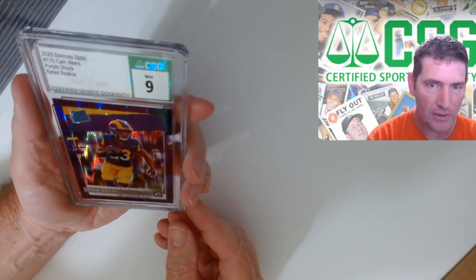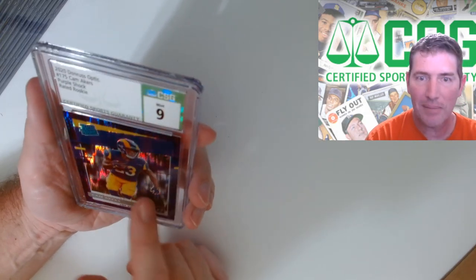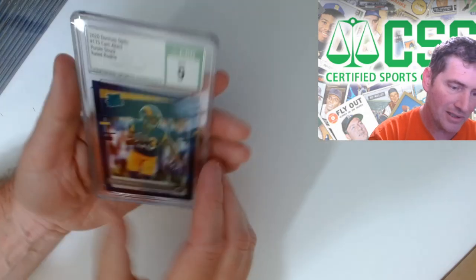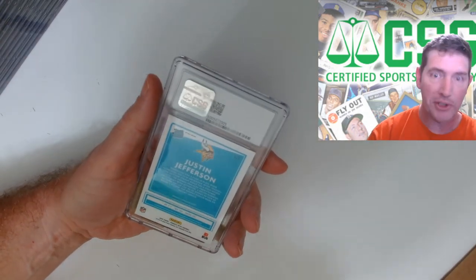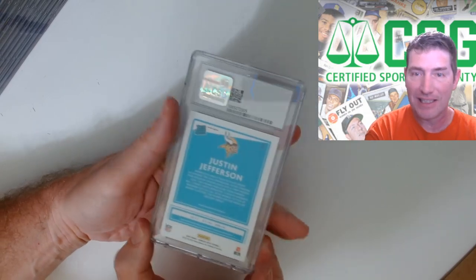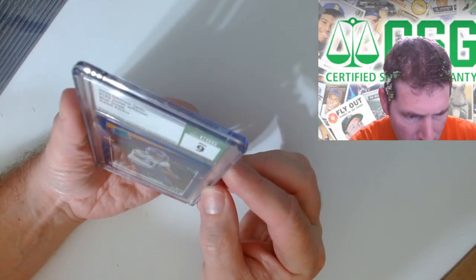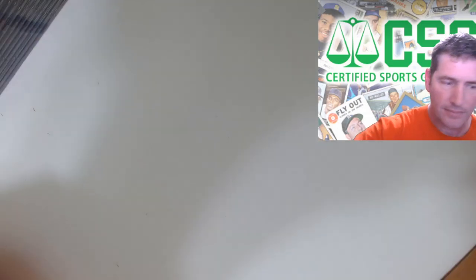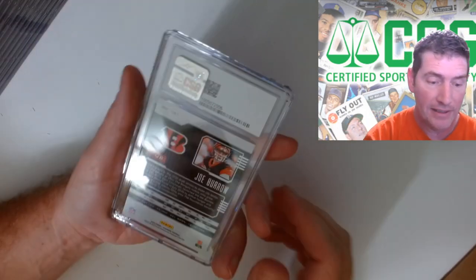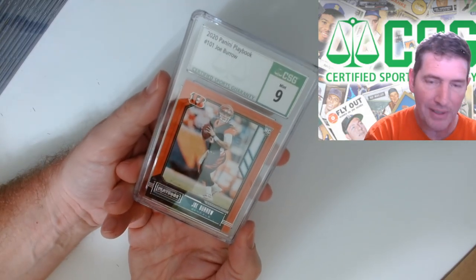These slabs are nice - there's like nothing on them. Last time I got them back there was a little dust but these are squeaky clean. They'd better be too because they were in grading quality control for like a month. Justin Jefferson - I was hoping for another purple shock but it's a blue scope, nine. Looks like there's something - if it ain't supposed to be like that, that's probably what gave it a nine. Joe Burrow - what model is this? Playbook, nine. That sucks, I was really hoping for top grades on these Playbook ones.